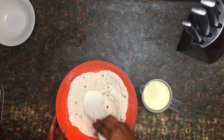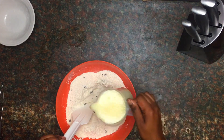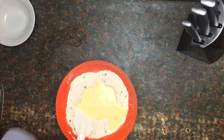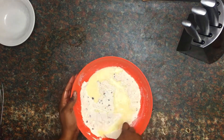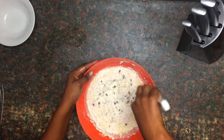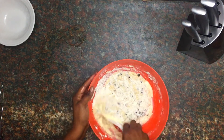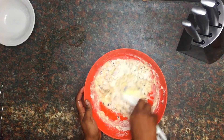I'm going to make a well in the middle and pour in the wet ingredients. You want to be gentle when you're mixing this batter — if you mix it too vigorously or over-mix it, it's going to be very dense and your muffins are going to be hard. So you want to take your time and fold it in gently.